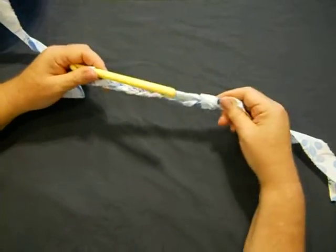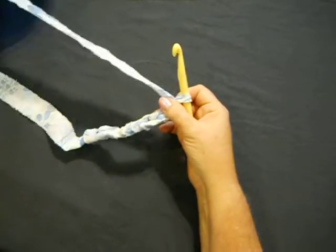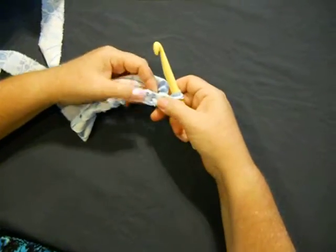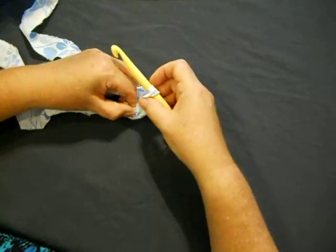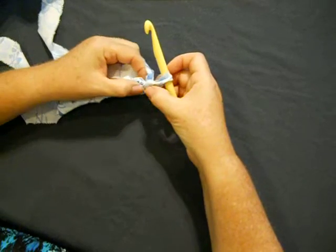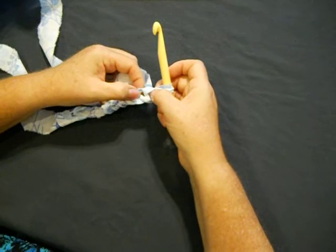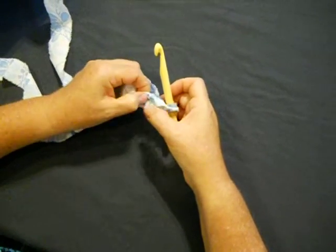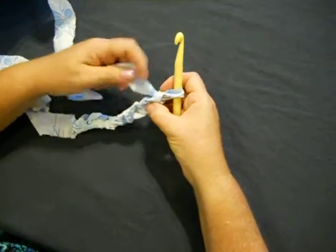Okay, so it's facing this direction. You're going to then flip your material — in most instances, whatever stitch you were actually going into, it doesn't really matter — but this is the chain stitch that we're going to be focusing our double crochet on. On the double crochet, we need to have more height allowance because it's a much taller stitch. So when I showed you the single crochet, we went into the second hole. For doing the double crochet, I'm going to go into the third hole because we need to allow a little more height.